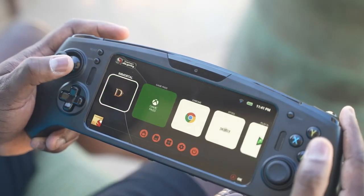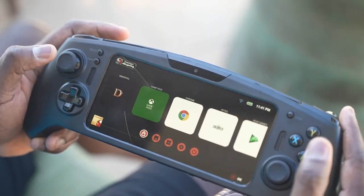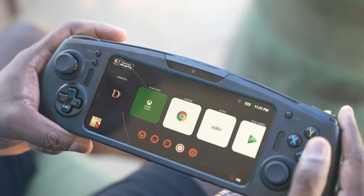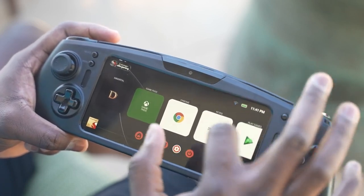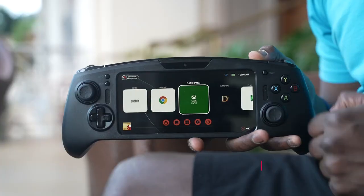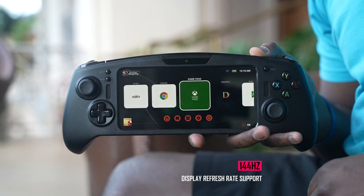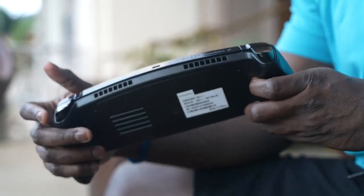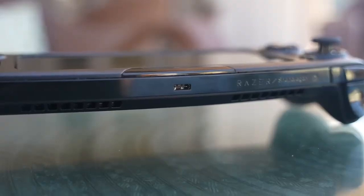The menu screen shows a very streamlined look — being able to access everything and the games you want right there in front of you. The display supports up to 144Hz, so developers building on this kit have that option. It's also got fast charging up to 120 watts, which is something that would be really nice for a system like this.